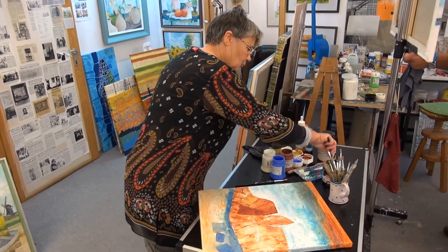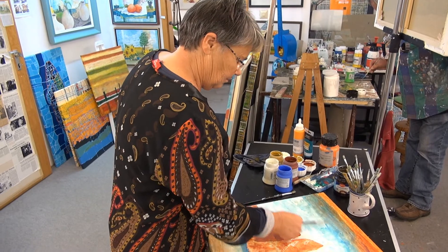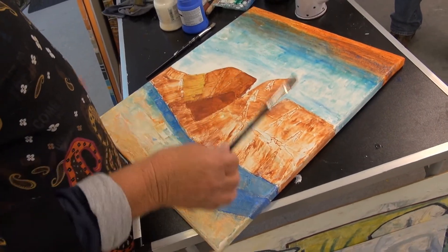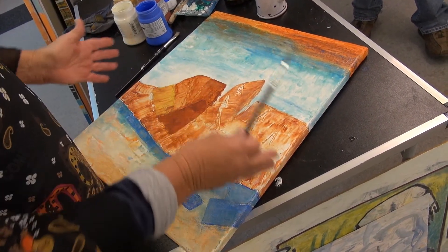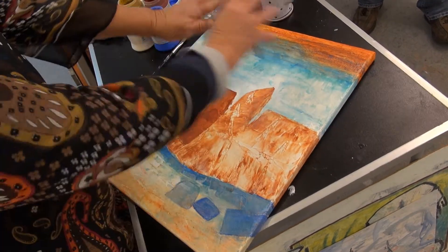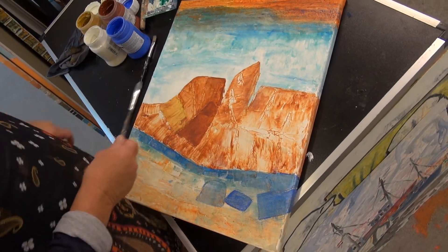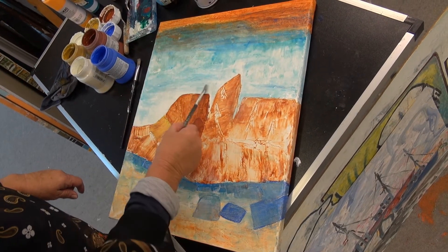Ich arbeite überwiegend mit Agralfarben. In einer aufwendigen, lasierenden Schichtweise erarbeite ich das Bild — das kann sich manchmal über Tage hinwegziehen. Als erstes wird das Bild grundiert mit Strukturpaste, und mit den Grundfarben schon mal das Motiv angelegt. Und dann fange ich an, Schicht für Schicht, mal pastos, mal lasierend, mit Pinsel oder mit Spachtel, Farbe für Farbe aufzutragen.